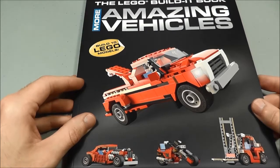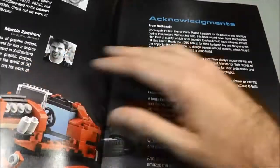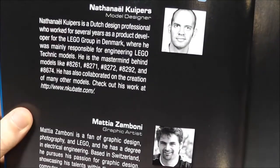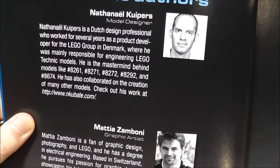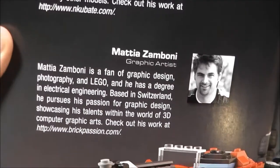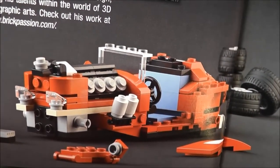Now if you're watching this video, I'm sure you're interested in seeing what's inside the book, so we'll take a quick look inside. There are some nice glossy photos in here. It actually goes on to talk about the author — I was impressed with the models, and the gentleman that designed all these worked for LEGO Group, so it's not surprising that they are so good. Then it shows the graphic artists that also worked on this book, and you can see some of his work and how well done that is.